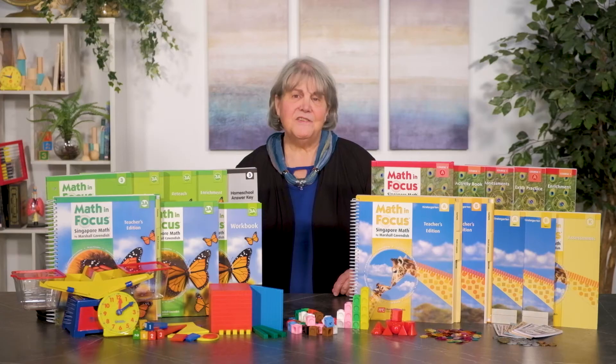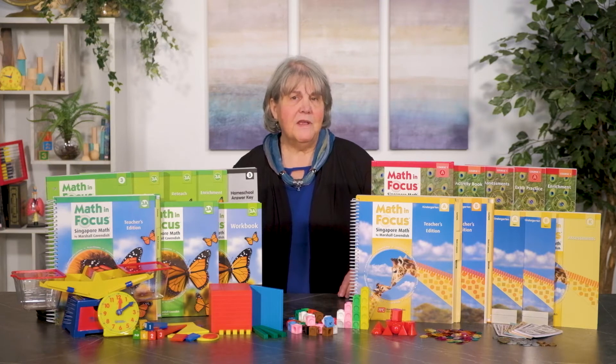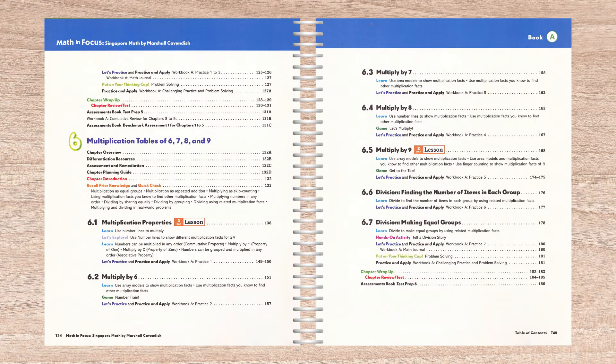Math in Focus is strong on review. Workbooks contain cumulative reviews after every two chapters, and each workbook also contains a cumulative review at the end of the book. Math in Focus teacher editions are oversized, spiral-bound books that provide a wealth of information, some more necessary for classroom situations than for homeschools. However, the carefully laid out lesson plans and the availability of useful information where you need it makes them a good homeschool fit, as well.